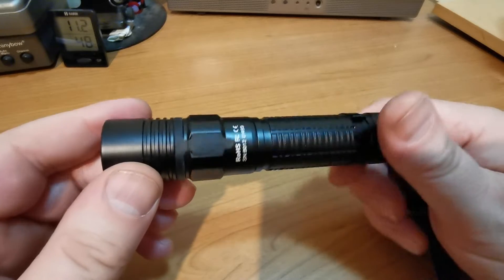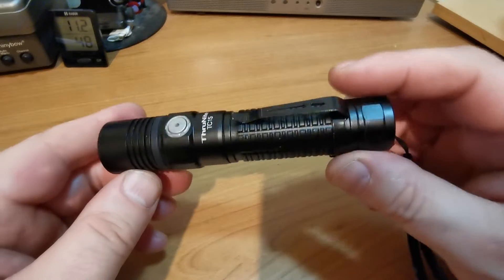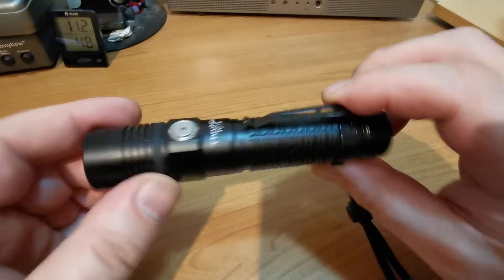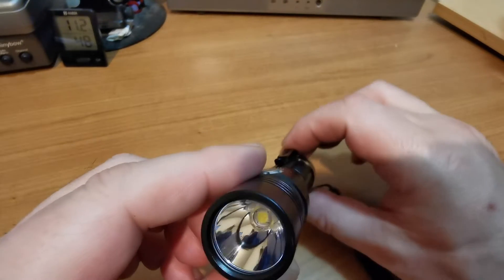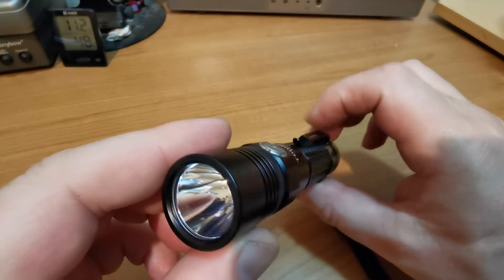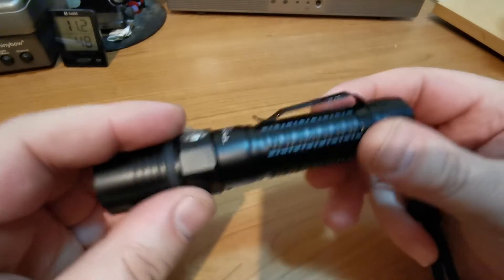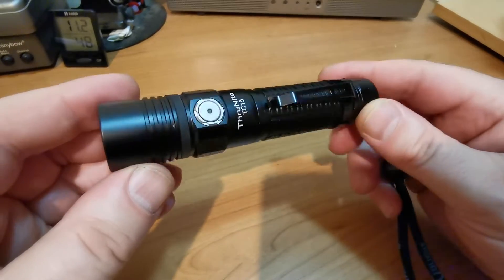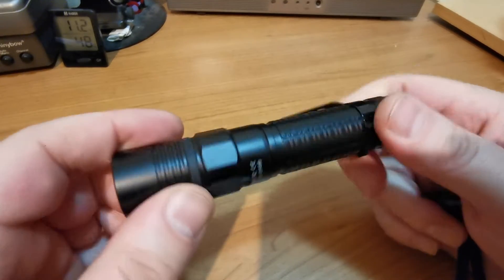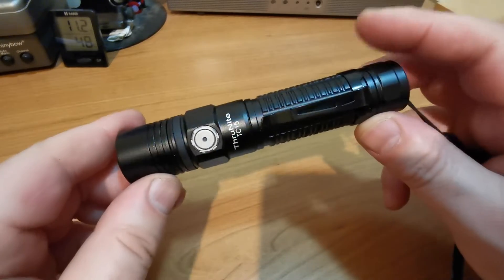The build quality is excellent, as are all the ThruNights I've tried. The only downside of course with this type of light is the head — it's pretty small and that creates a limitation you just can't get round. You can't have everything. If you want a smallish flashlight like this, you're going to suffer on the head size, and that has an impact on both its performance and its heat dissipation.